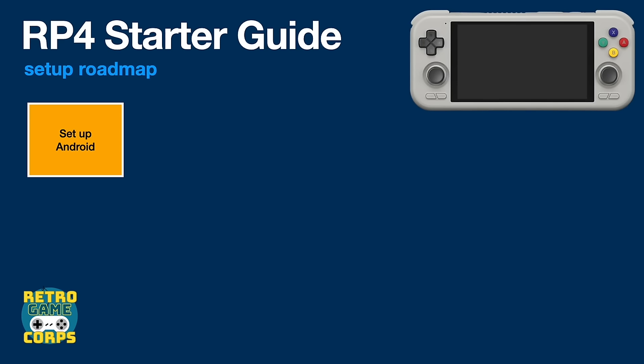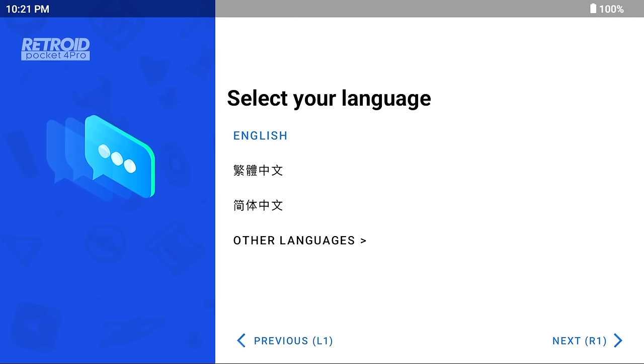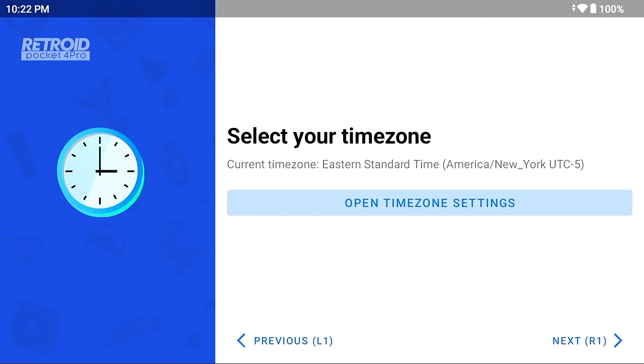Let's move into the first step: setting up the Android section of the device. When you first boot up, you'll be greeted with a welcome screen — the same across any Retroid device. The setup is very similar to setting up a new phone: pick your language, connect to the internet, and set your time zone. There are a couple of things that are unique, though.